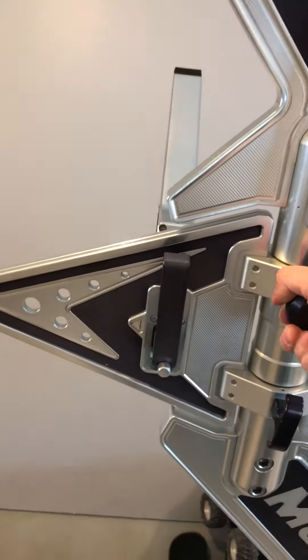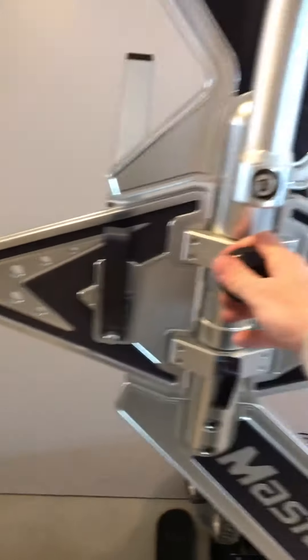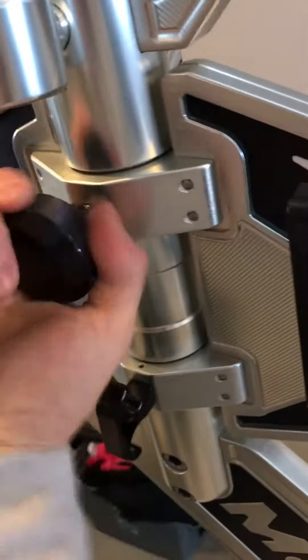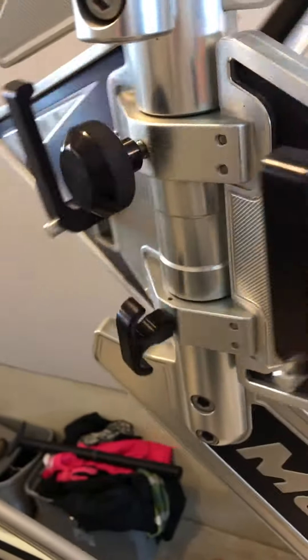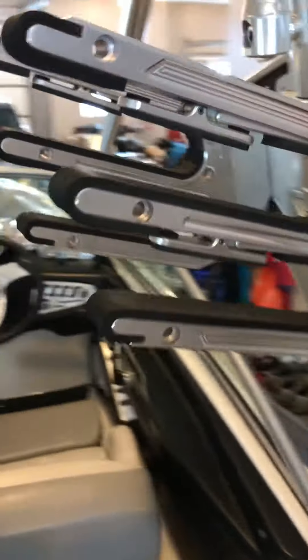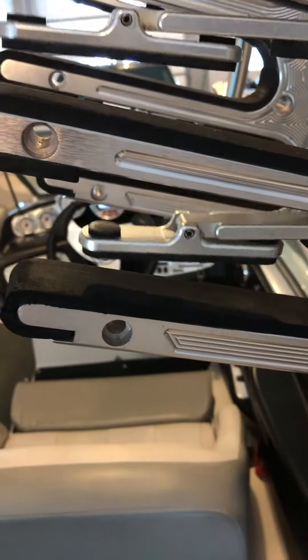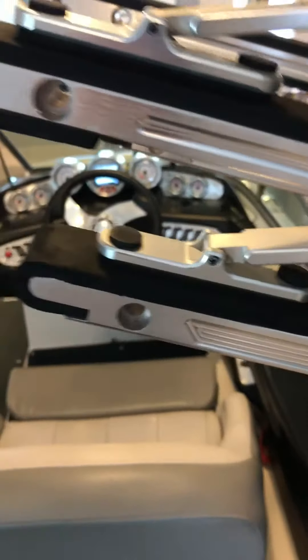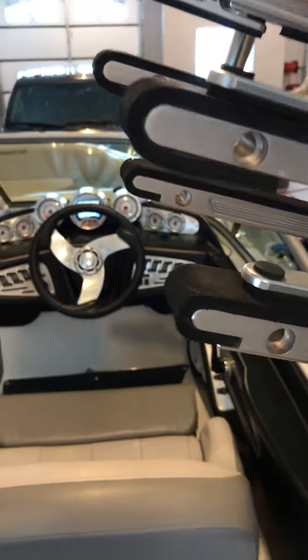It has a swiveling clamping board rack, so you pull these out to swivel them. They swivel all the way into the boat and they clamp down — both sides clamp down and it locks down. That's on both sides of the tower.